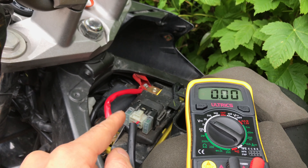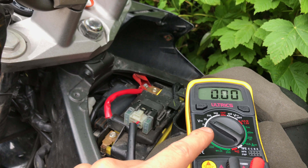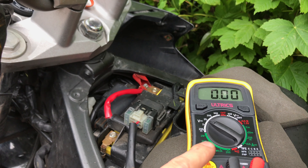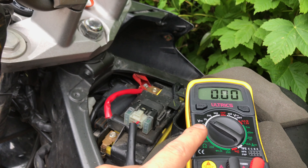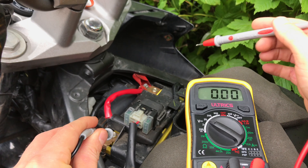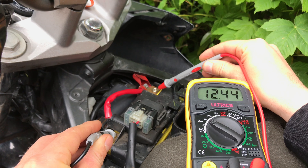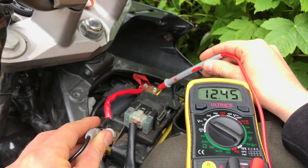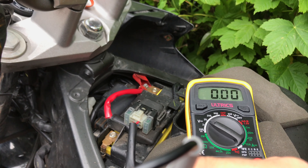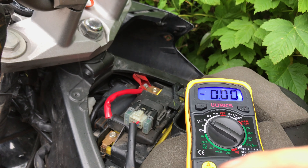The way this is done is at the battery itself — you get your multimeter and switch it to voltage. I'm looking for 14 volts at 5,000 RPM, so I've switched it to roughly 20. If you're unsure, just go to the highest setting. Put the black probe on the black terminal, red on the red. Right now that's showing me the battery is quite healthy — 12.45 volts. Now I'm going to start up the bike, do the same thing, and rev it up to 5,000 RPM, and it should be showing 14 volts.